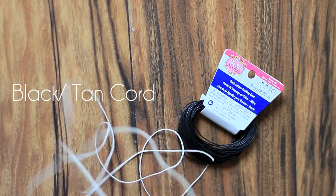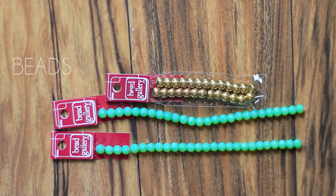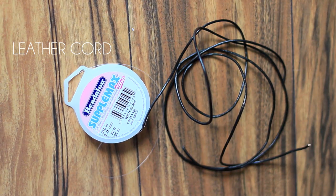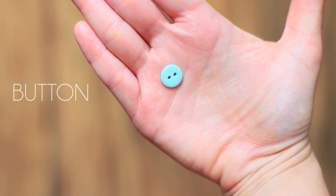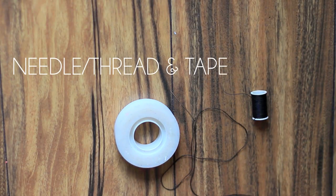You're going to need a black or tan beading cord, some beads, a leather cord, a button, a needle and thread, and some tape.